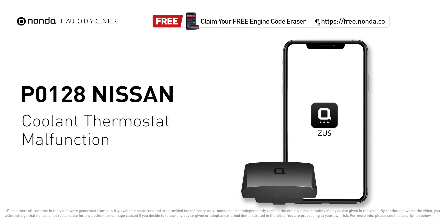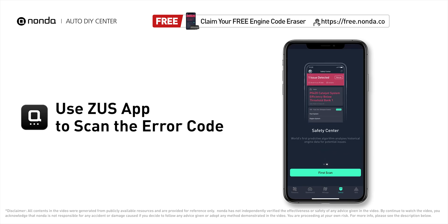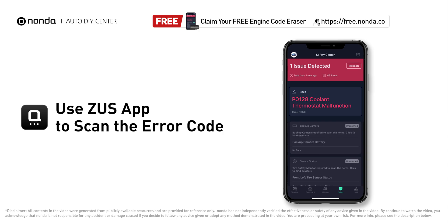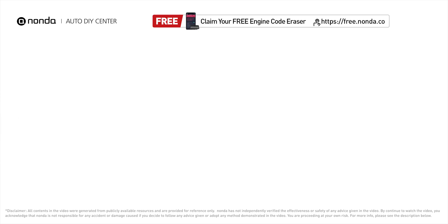This P0128 repair video is dedicated to Nissan drivers. If your Nissan is getting a P0128 error code, this video is going to show you two practical solutions to fix it at home. Use the Zeus app to scan your vehicle and see the error code P0128 — this means the powertrain control module has detected that the engine has not reached the required temperature level within a specified amount of time.